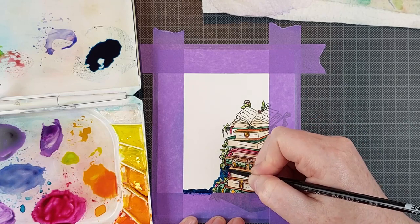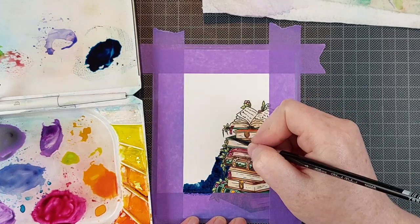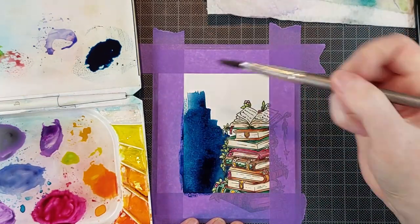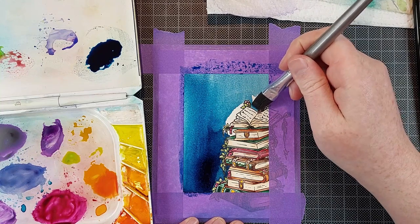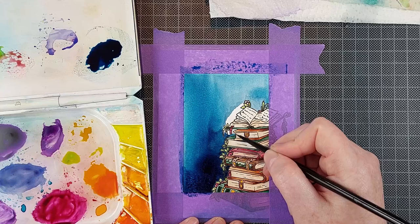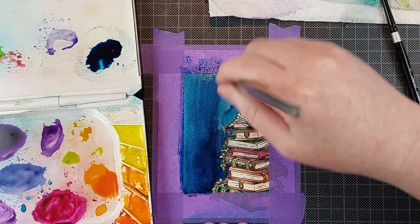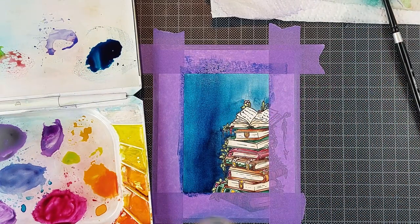If you see a bunch of pigments listed for one color it's probably a more difficult paint to mix your own colors with, so keep that in mind. Now let's get into painting the background. You can see I masked off the edges of my card panel and that is going to be the frame for this card — it's very easy to create a frame on a one-layer card. I used the grid on my grid mat to make sure I have the same amount of space on each side of the card masked off, and then I just started painting. I chose a very dark blue.